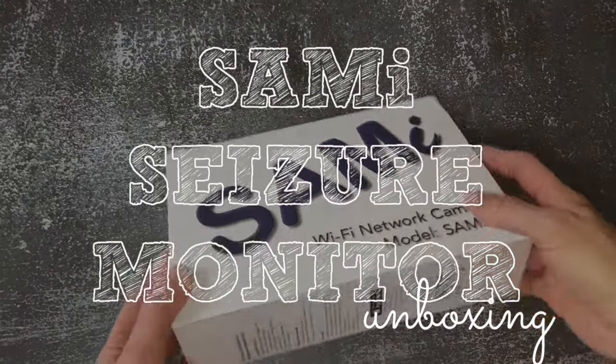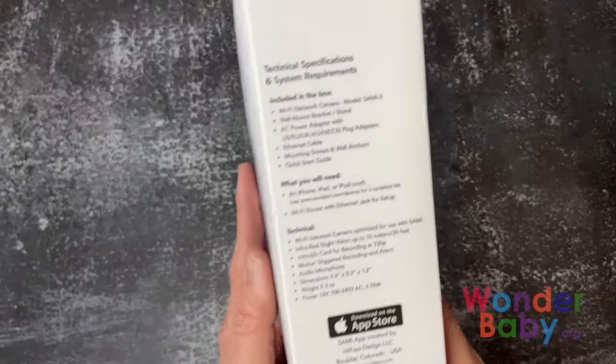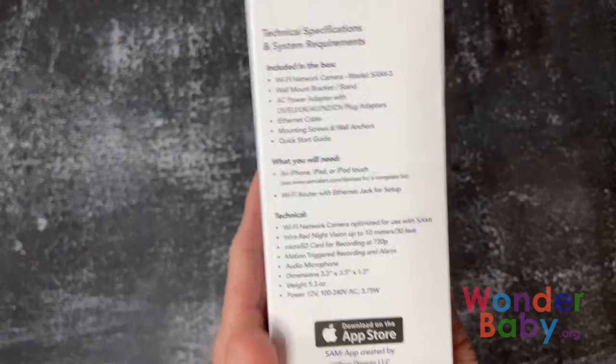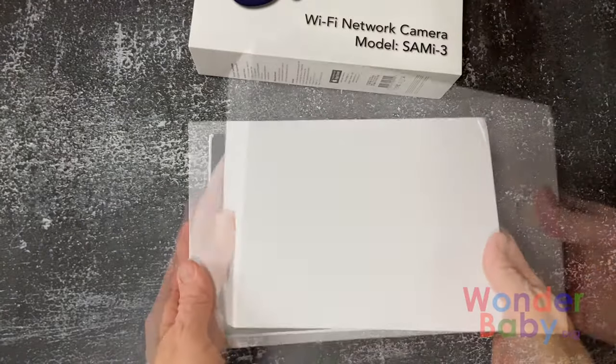This is the SAMI seizure monitor. It has the system requirements on the side of the box. Essentially you're going to need a Wi-Fi router and an Apple device so that you can run the SAMI app on your phone or tablet.